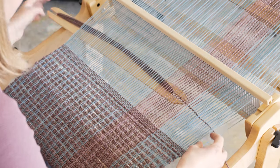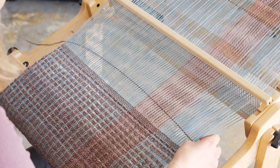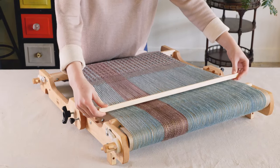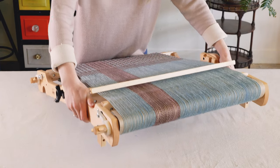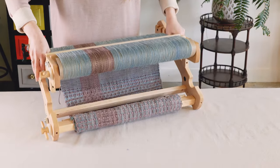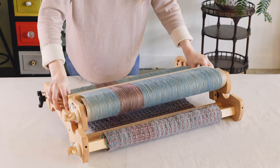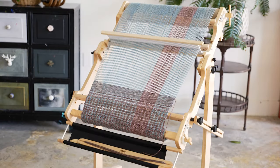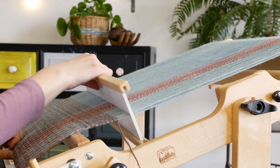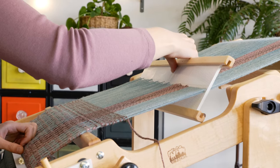After I explored plain weave on the Flip, it was easy to weave more complex patterns. The Flip is made with solid maple wood, and can be folded for quick storage or portability. You'll find that it's the perfect combination of portability and versatility. You can get the Flip in 15, 20, 25, or 30 inch weaving width. No matter what width you get, you'll be up and weaving in no time, making beautiful pieces.